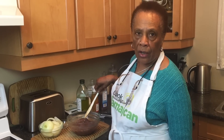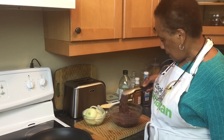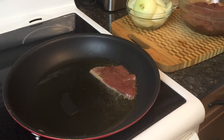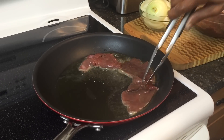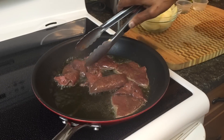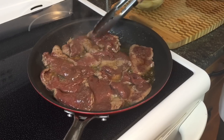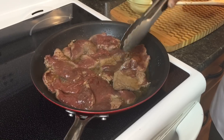Now the oil must be very hot because this is a quick cook. I think the oil is hot enough now — I'm just going to test it with a piece. A lot of people make liver and they don't like it because it's rubbery. So as soon as I get them all in the pan, I flip them over.